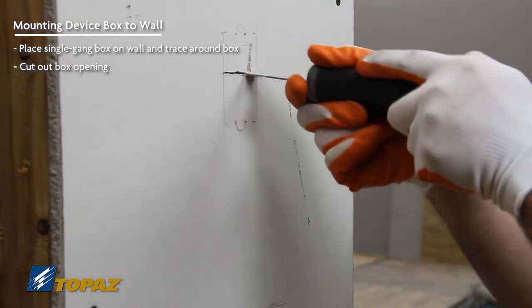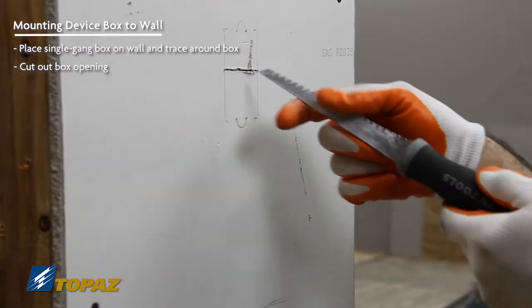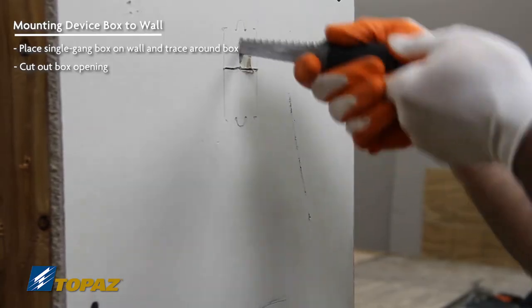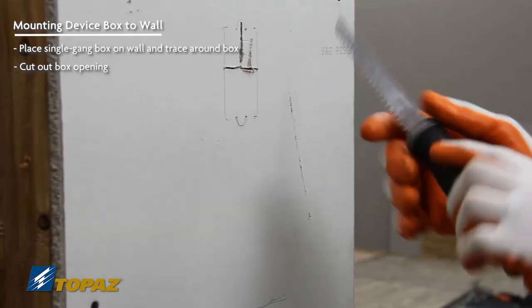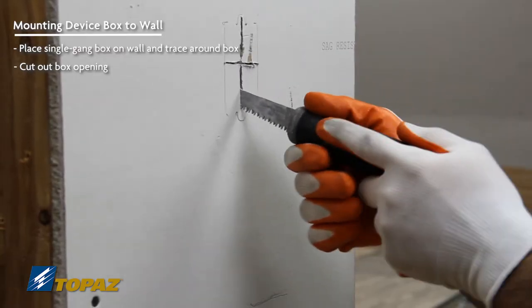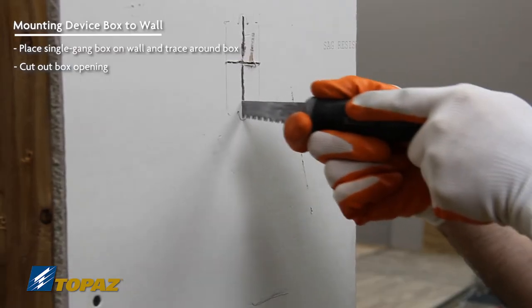That's just to ensure that there is nothing in the way. And when marking your device box on the wall, never use marker — always use pencil, just in case you have to move it.